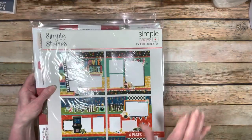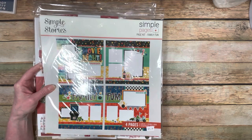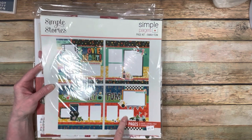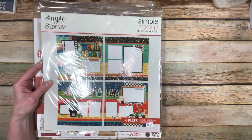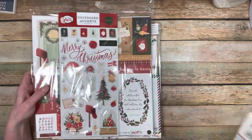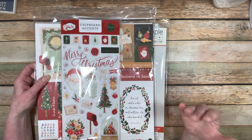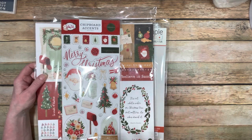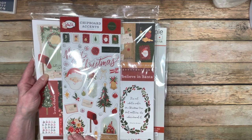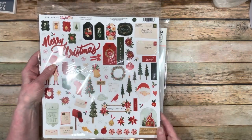I also got a Simple Pages kit from Simple Stories called Family Fun. I love this because we have our grandkids come over - we have movie nights, eat popcorn, play games. It's a perfect way to take pictures and put them in a page. It's a complete page kit with all of the things. Then I got another Christmas kit - Cartabella's Letters to Santa, with chipboard pieces, stickers, and it's just full of wonderful things.